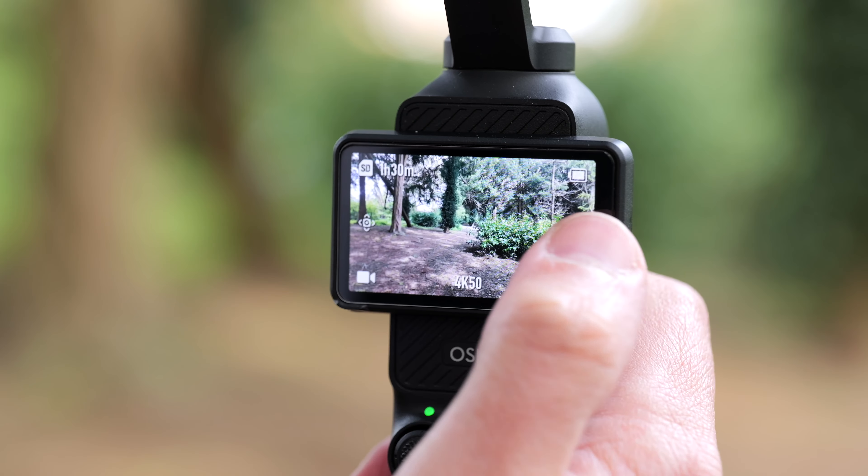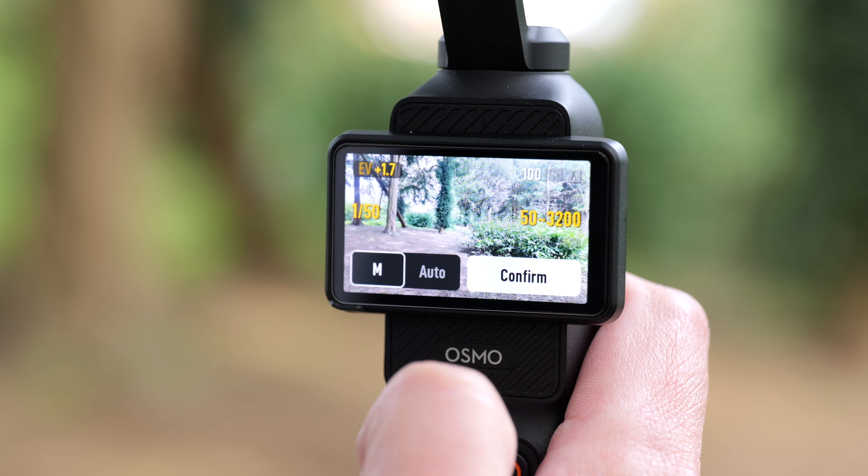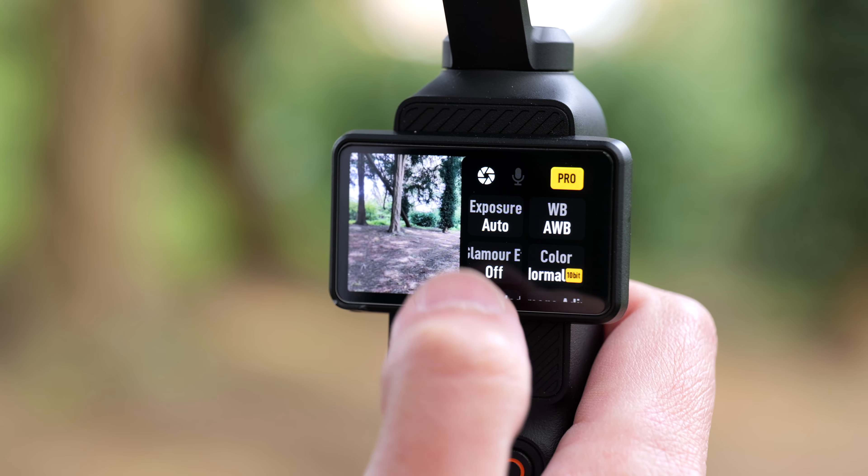The camera also offers a range of picture profile settings. There's Normal, which is standard contrast and colors, and then you've got some flat profiles such as D-Log and HLG. However, I feel like the beauty of this camera is in its simplicity — it's something you can take out and shoot things quickly. So I prefer to leave it on Normal, as it does a really great job.